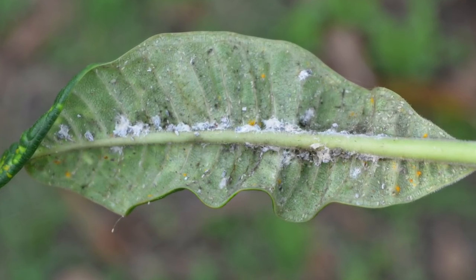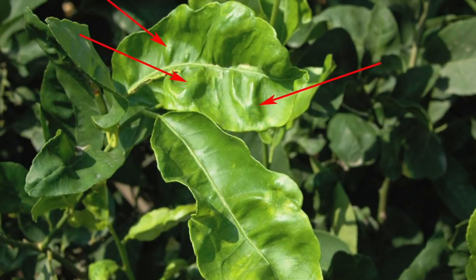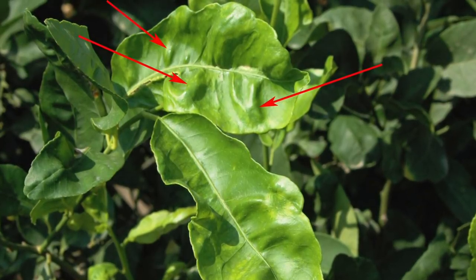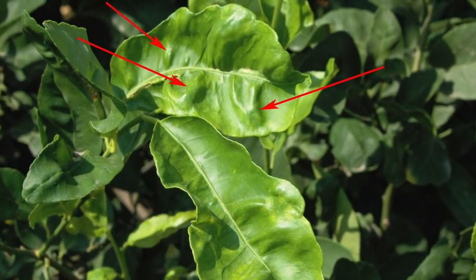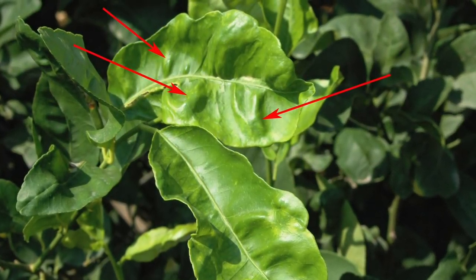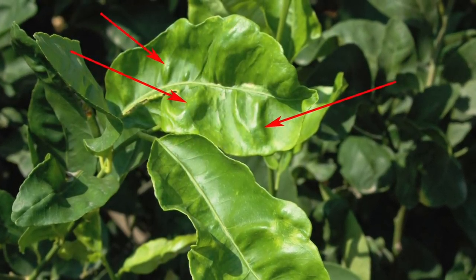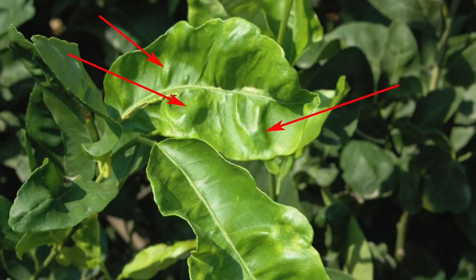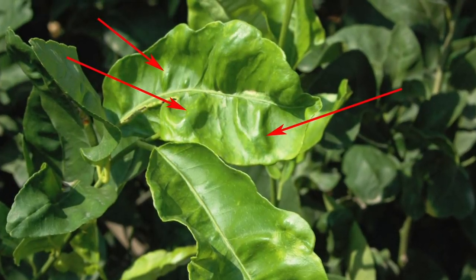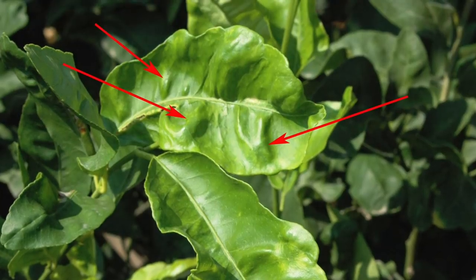If left untreated, this infestation could spread all over your plant and eventually stunt its growth. This next leaf is fairly similar in its deformities, but this is caused by citrus chlorotic dwarf virus, also known as CCDV. This is caused by whitefly infecting your plant with a pathogenic fungus. Clear signs include chlorotic flecking of younger leaves, which will cause warping, curling, inverted cupping, and a spoon-shaped leaf. This can affect all citrus trees such as lemon, grapefruit, mandarin, and orange.